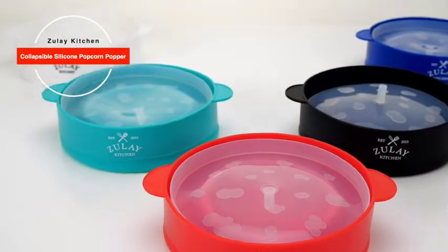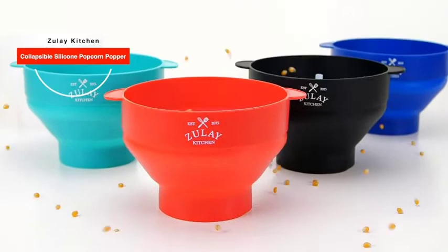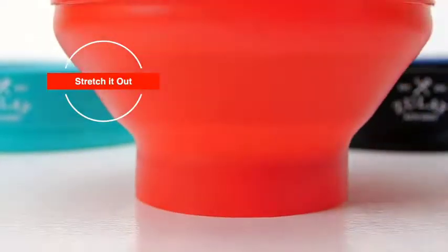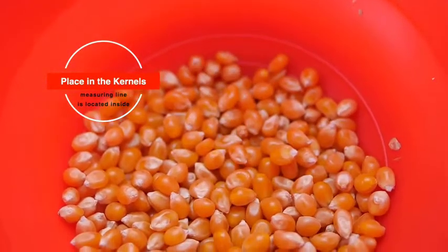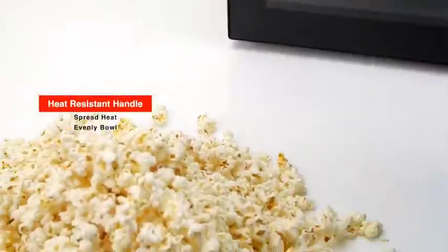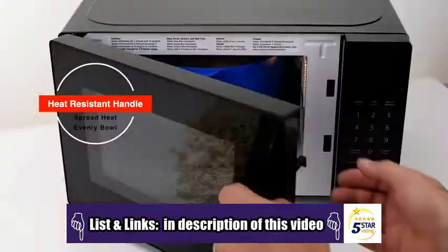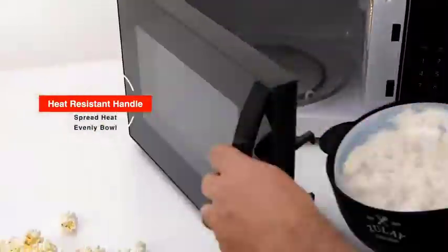The Zulai Kitchen Collapsible Silicone Popcorn Popper — made from the best food-grade silicone. Super easy to use: simply stretch it out, place in the kernels. The measuring line is located inside so you don't have to worry about overflow. Cover, then place in the microwave. Designed with a built-in heat-resistant handle for easy handling, the bowl is uniquely engineered to spread heat evenly so not a single kernel is wasted.